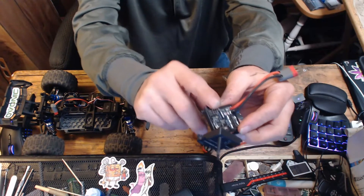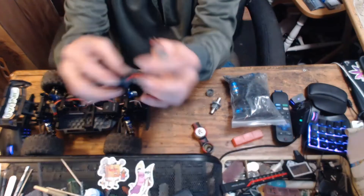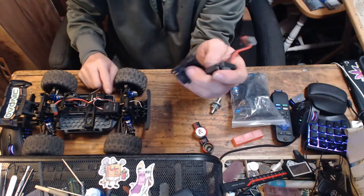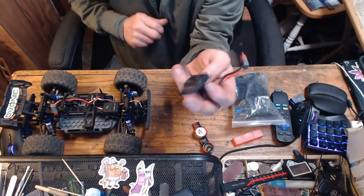This sucker is MPI right here — moisture proof. So yeah, you can drown this baby. I'm not sure about the servo; the servo might need a little bit of silicone on it before you do that.